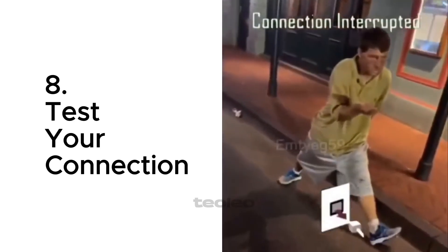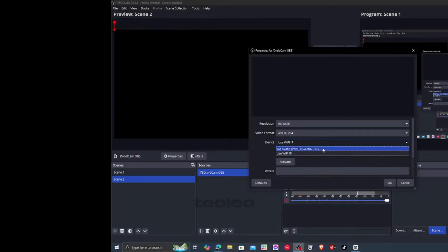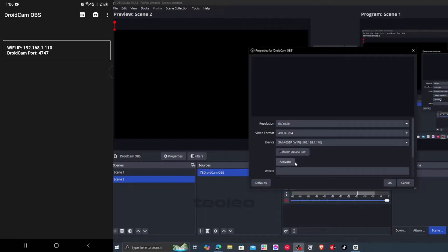Step 8: Test your connection. Start the feed in the DROIDCAM app and check OBS. If your face appears, congrats — you're the main character now.